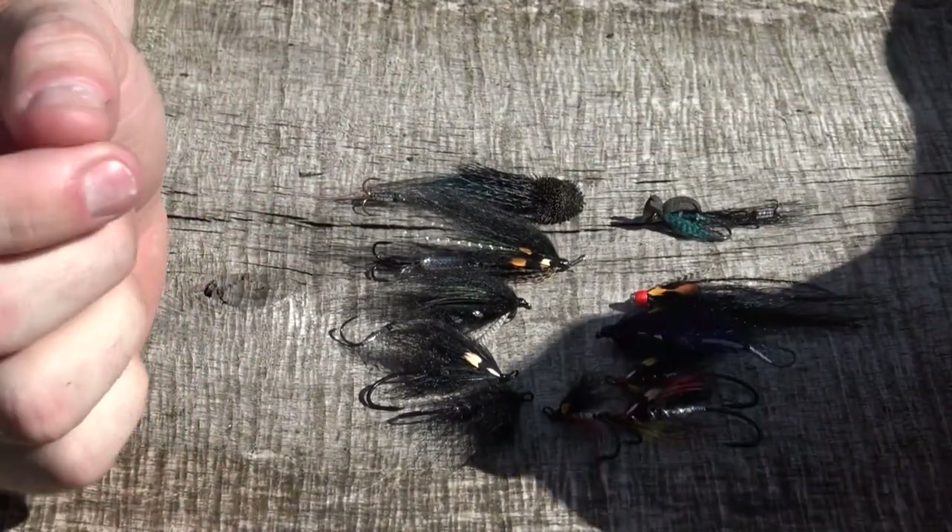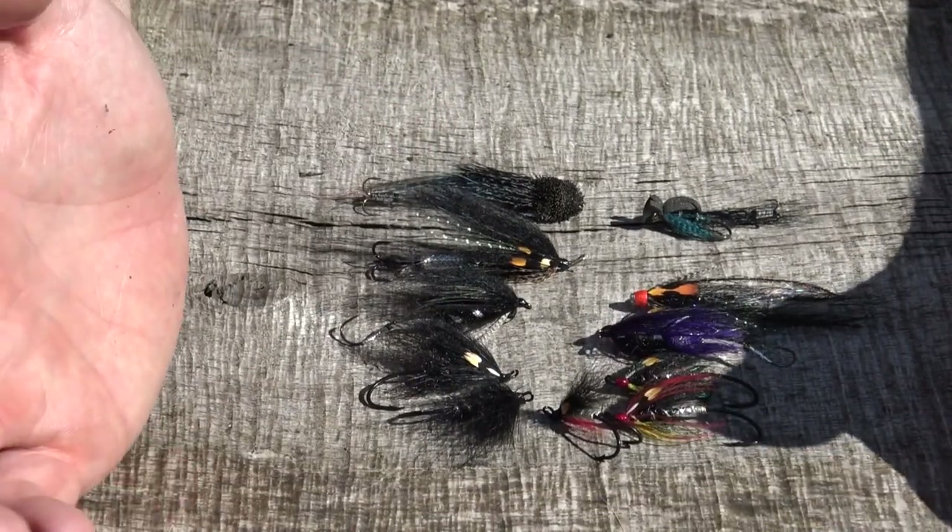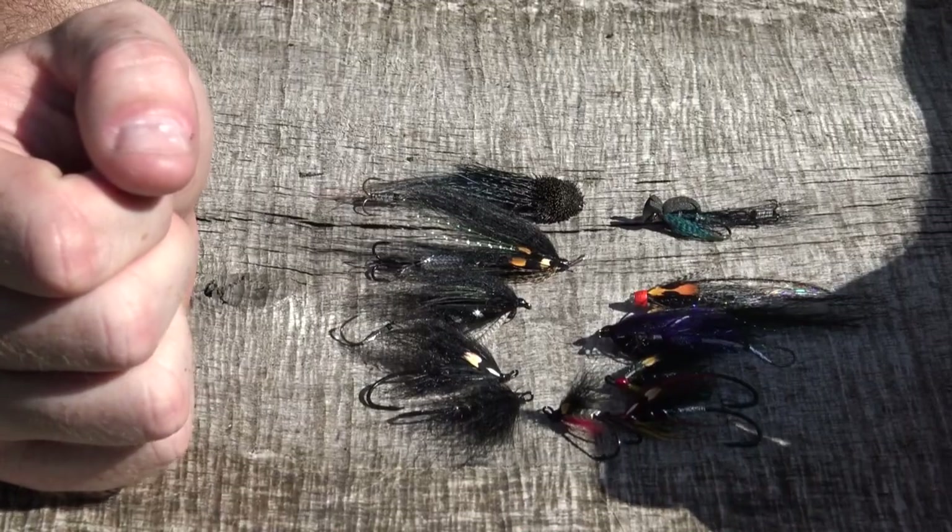As you can see, sea trout flies are pretty simple. If you want to buy any, have a look in the description below — I'll put a link down there. Now let's go over some hot tips and tricks that are going to help you catch more sea trout.